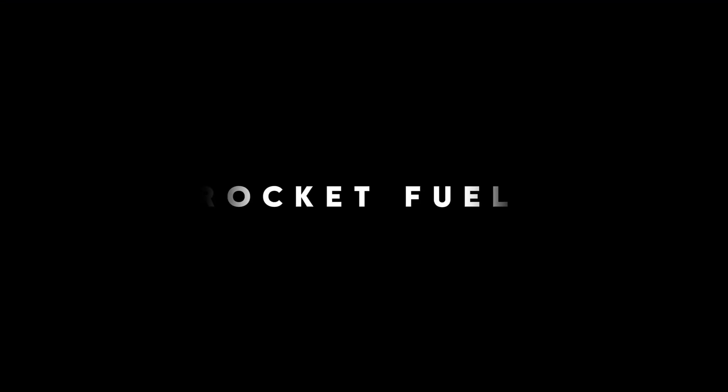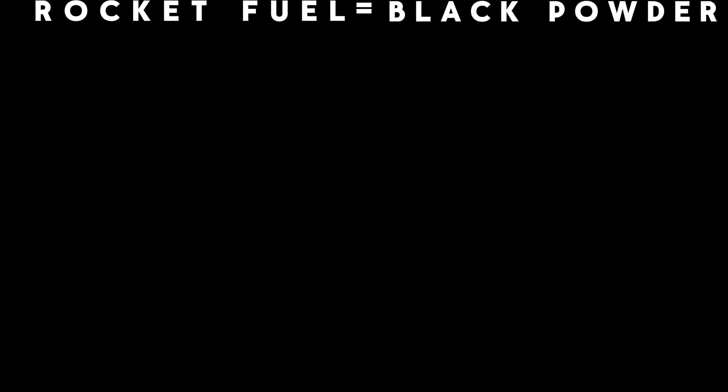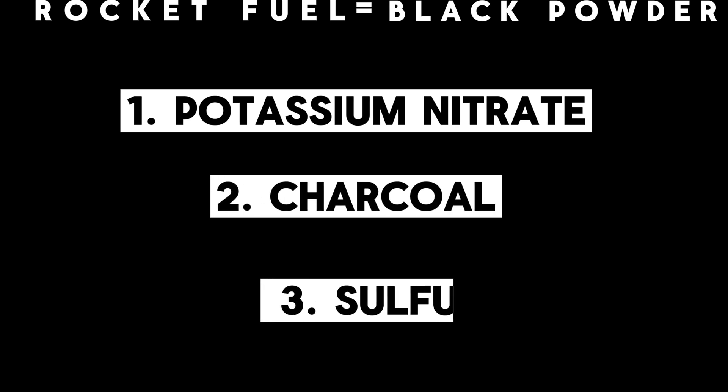My first step towards success was to prepare rocket fuel. After some research, I decided to use black powder as a fuel. Black powder consists of three ingredients: potassium nitrate as an oxidizer, charcoal as a fuel, and sulfur to speed up the reaction.